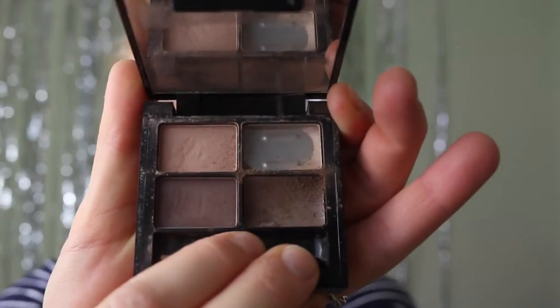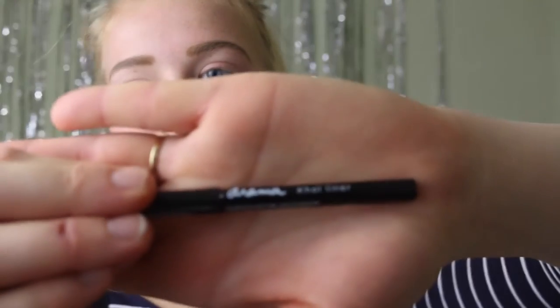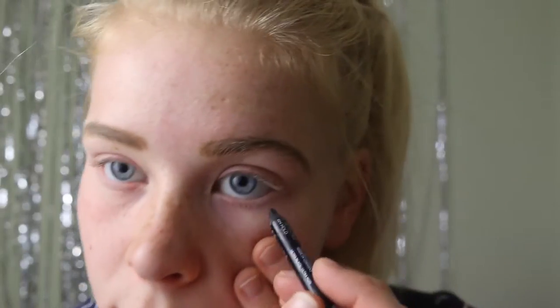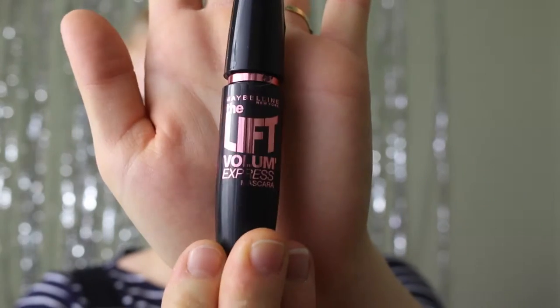Next I'm going to put some eyeliner along the waterline of both of my eyes. The eyeliner I use is Maybelline Master Drama in the colour Ultra Black. Then I'm going to use Maybelline The Lift Volume mascara in black, and I'm just going to put that on the top and bottom lashes.